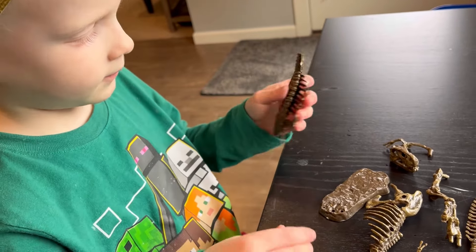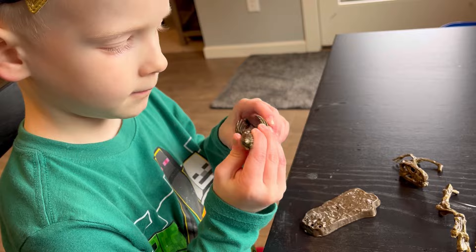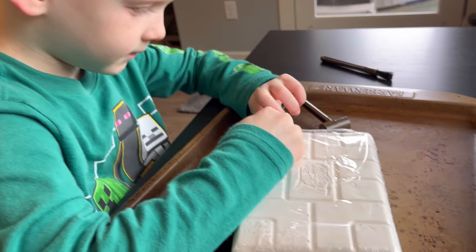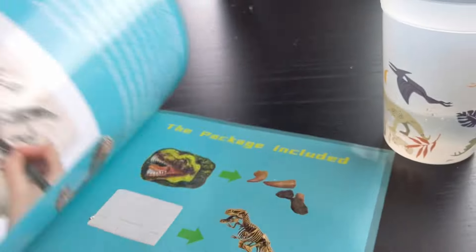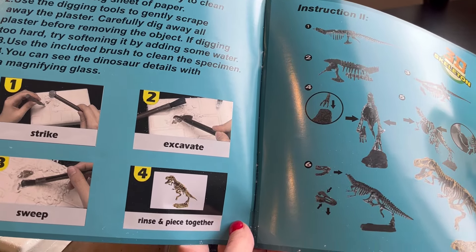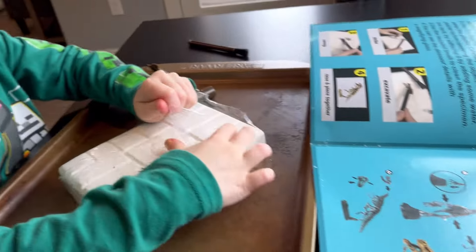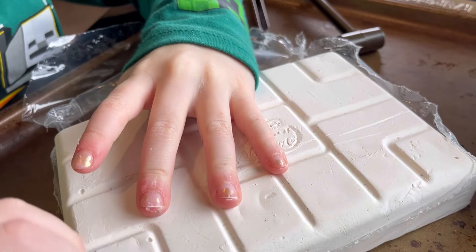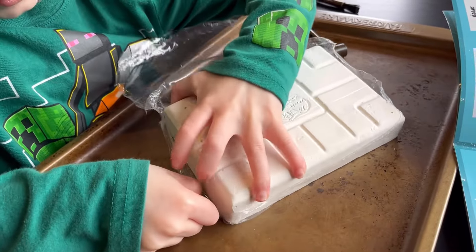We have the skeleton pieces all out. Let's go to Belly's playground. What are we making, Elliott? We're making the T-Rex bones — T-Rex bones! Could you open this up, Mommy? Let's see what we're supposed to do. We've got to excavate and then find all of the T-Rex pieces. Let's open this up. I think this is going to be just as messy as the other one, maybe bigger.